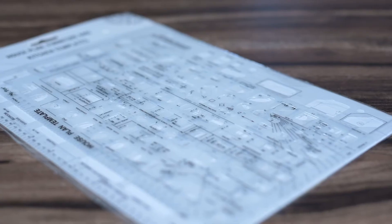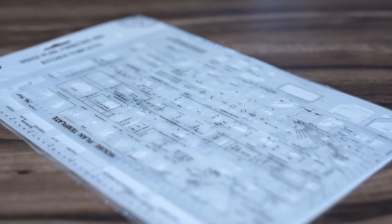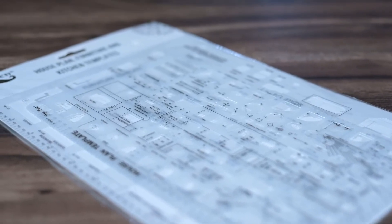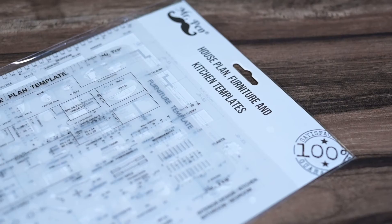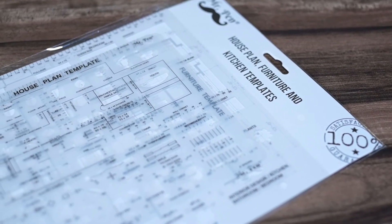Mr. Pen templates are made of a durable and flexible translucent clear plastic. They are a quarter inch in scale. If you are using quadrille paper, they are most compatible with 4x4 square inch paper.